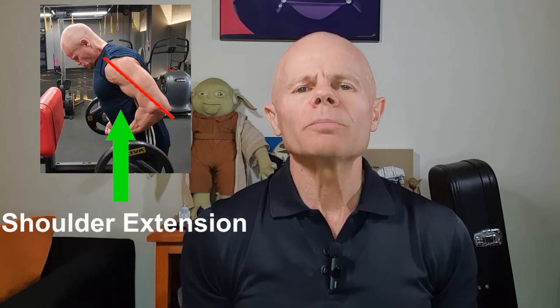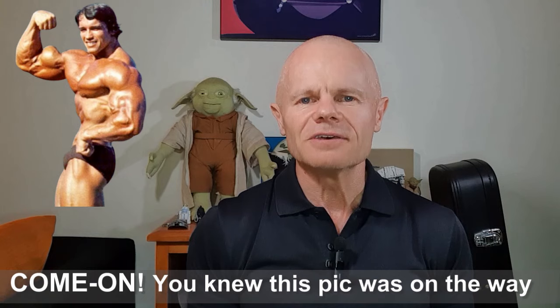Reason number four: a drag curl puts our shoulder into an extended position, and this automatically stretches the long head of the bicep. Working the long head of the bicep is awesome for bicep peak — so that's another win right there.